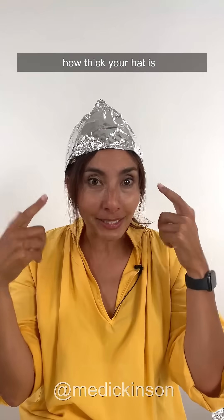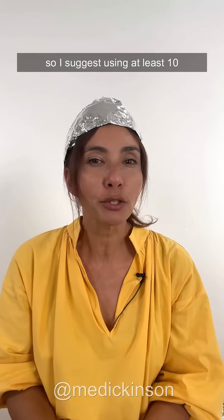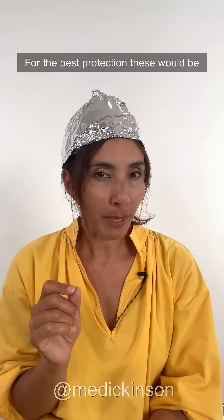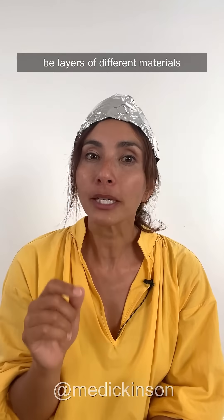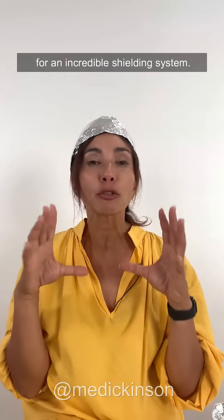Next, you have to think about how thick your hat is. Thicker materials help to block lower frequency radiation, so I suggest using at least 10 separate layers of foil for good protection. For the best protection, these would be layers of different materials — so, alternating aluminium, gold, silver, and copper foil for an incredible shielding system.